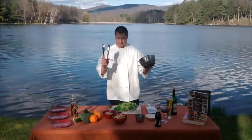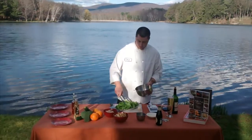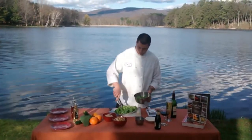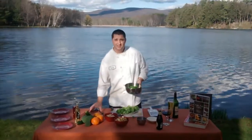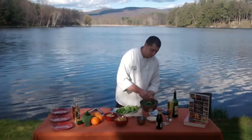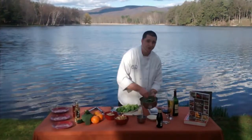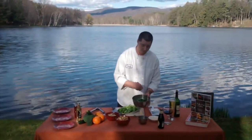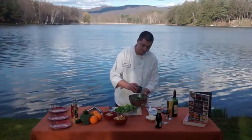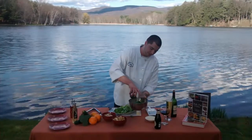First, what you'll need is a pair of tongs and a mixing bowl. What you want to do next is add just a little bit of parmesan cheese. You don't want to go too heavy in the beginning because at the end you're going to add the rest of it. Next, you're going to need about 4 tablespoons of classic Caesar dressing — I'm going to add that right to the bowl.